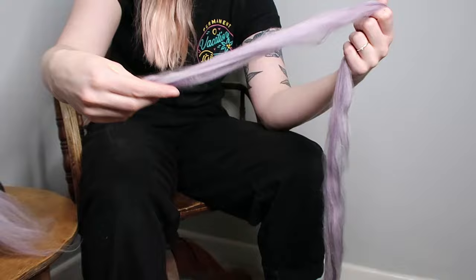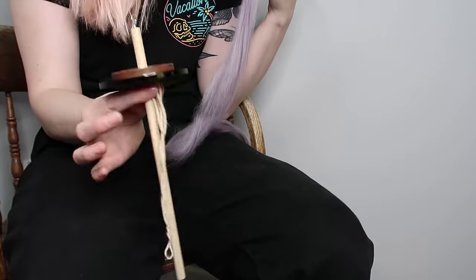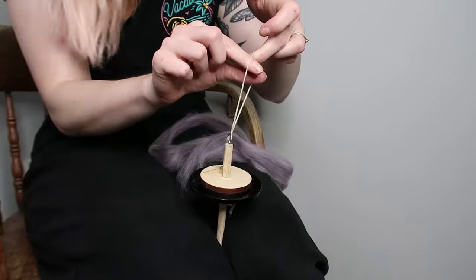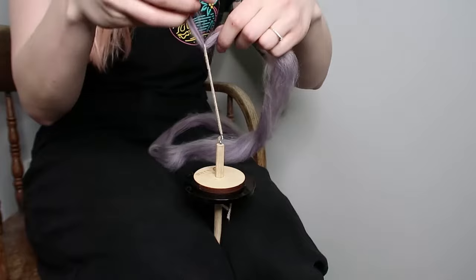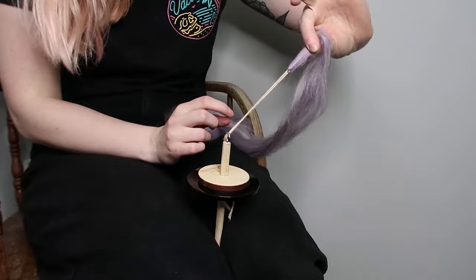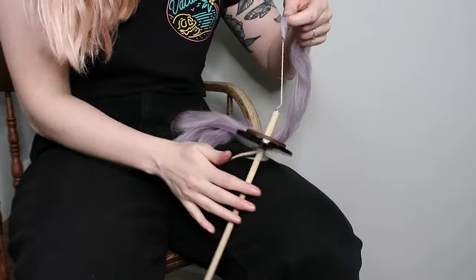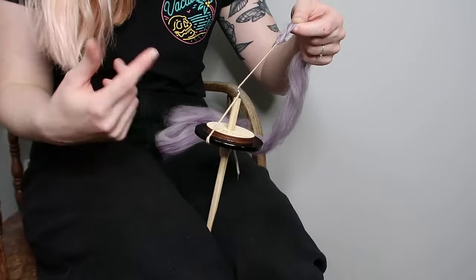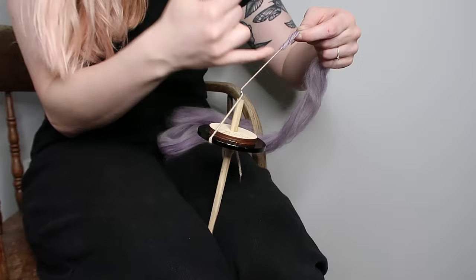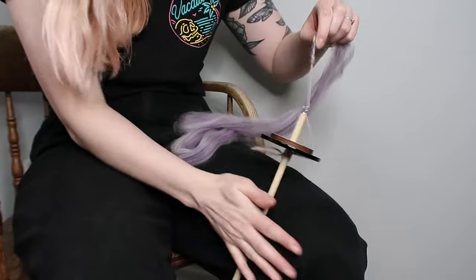I've basically doubled the length on that section. So I've got my pre-drafted fibre and my set-up drop spindle. I loop it back up round the hook, pinch it between my knees, poke the fibre through the loop and fold it back on itself. Then I pinch the folded bit of fibre, grab the drop spindle and roll it along my inner thigh. As you're rolling it, it adds spin and twist into the leader yarn, which flows from the leader yarn into the fibre — and this is what causes that tightness in the fibres, securing them back onto themselves.